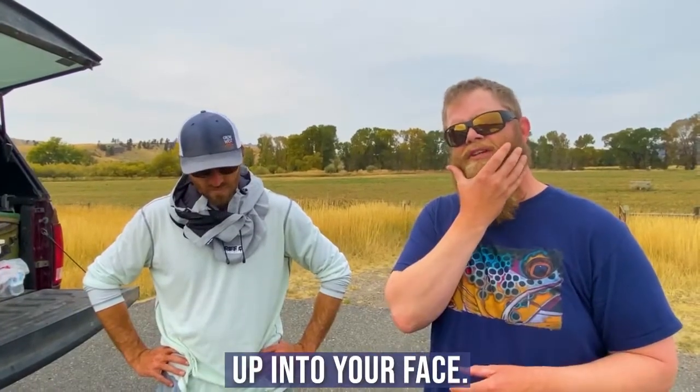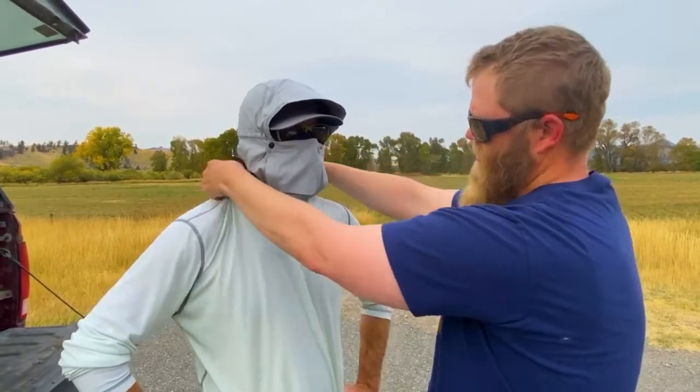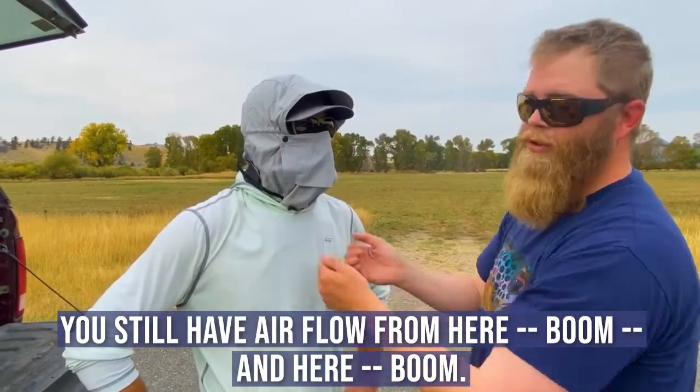You tuck this into your hood or any shirt you're wearing, and you still have airflow from here — boom — and here — boom.